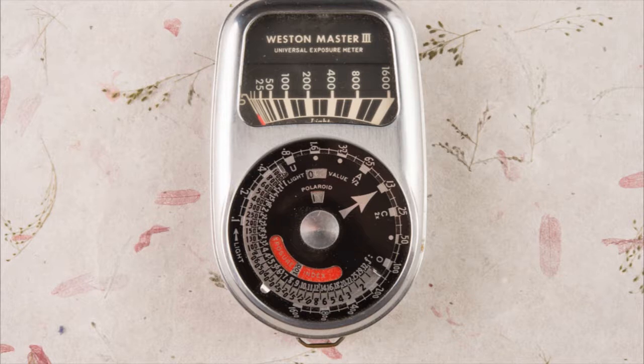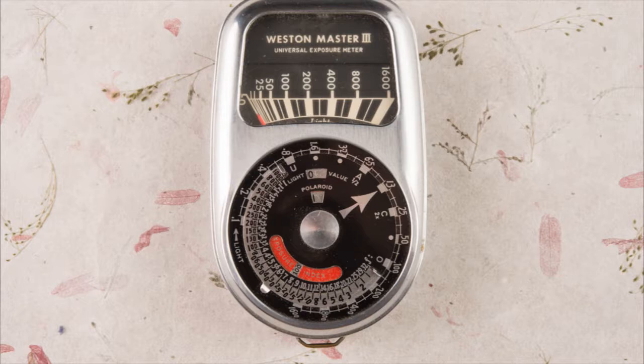You can see the little red pointer and you can use the calculating dial to figure your exposure. Weston calculating dials are really, really useful because they tell you all the aperture numbers, all the shutter speed numbers, and all the ISO numbers, so you can make an accurate and detailed exposure based on real information. This meter is at least 50 years old, still working, and never needs batteries because it is generating electricity.